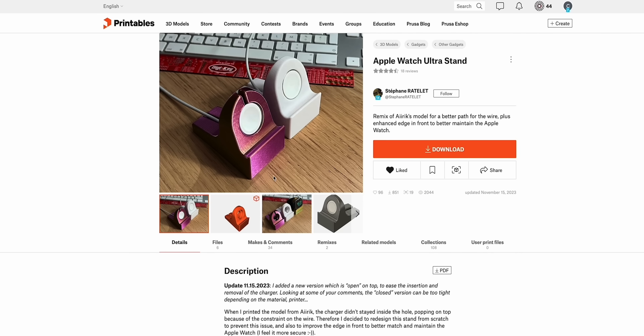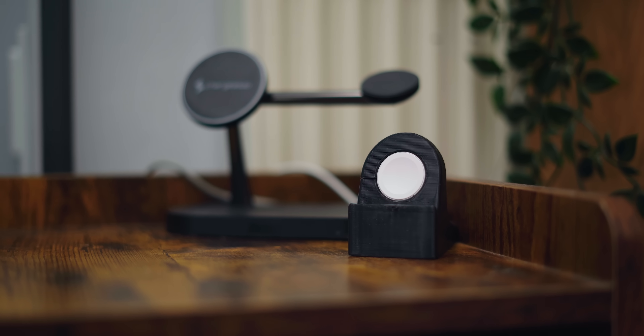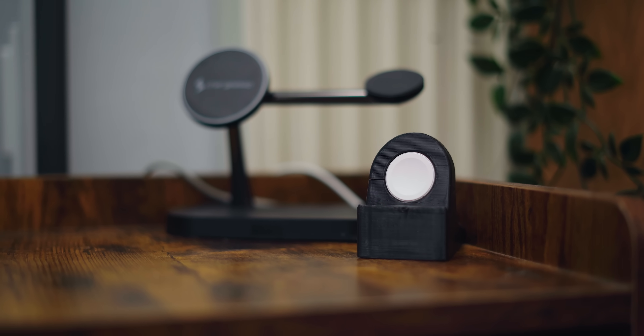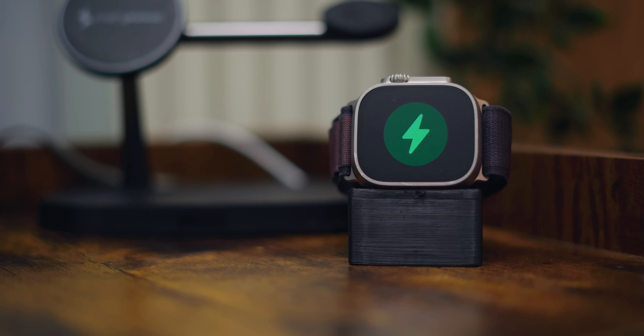When my girlfriend stays over, she needs somewhere to charge her Apple Watch, but I hate having a spare charger lying around. So I printed this Apple Watch charging stand from Stefanie Rattelet. It slots your Apple Watch charger into a hole and makes for a really clean-looking charging stand. I actually really like this one — if I didn't already have a bedside charging stand, I'd 100% use it myself. I was really impressed with the simple design.